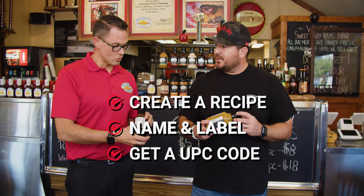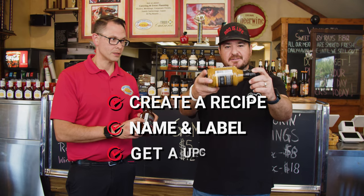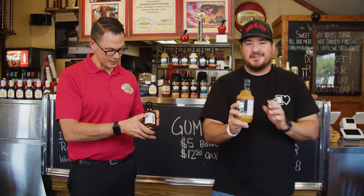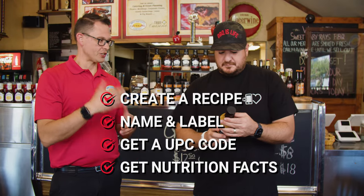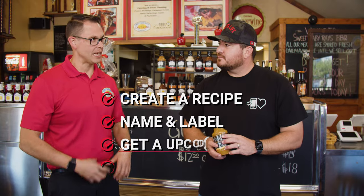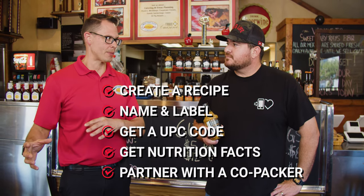Is this a UPC code? Yes. You can't sell anything without it — you want to legitimize yourself, you need one of these. And a website. And all this fun stuff: the nutrition facts. You don't get a UPC without nutrition facts. And that will come updated — my whole label is going to change. Once you get your recipe dialed in the way you want to make it, you have to present it to a co-packer and they have to duplicate it.